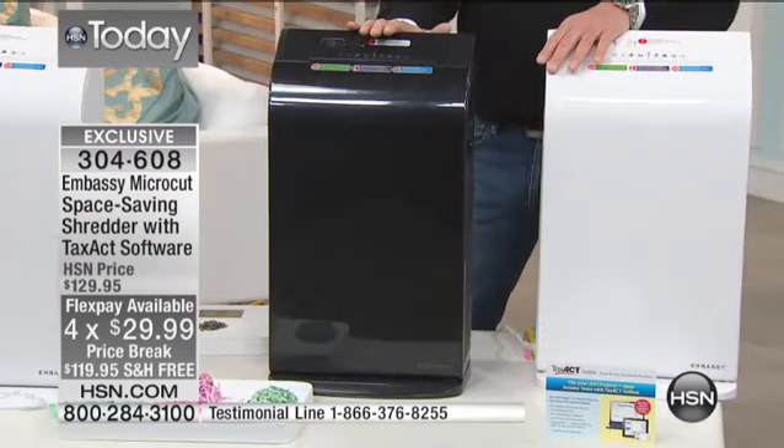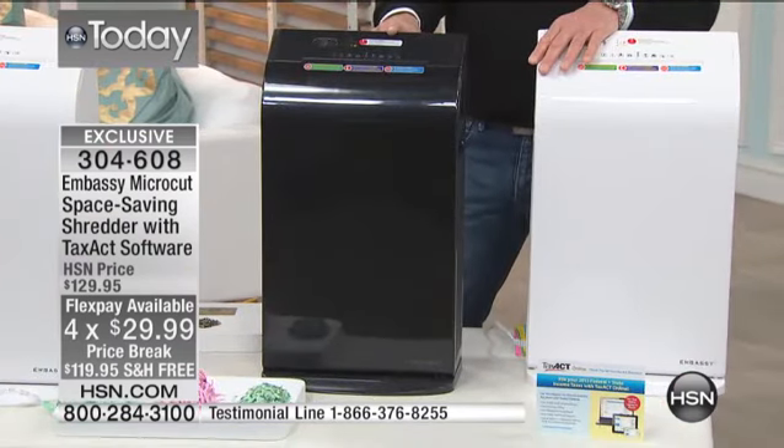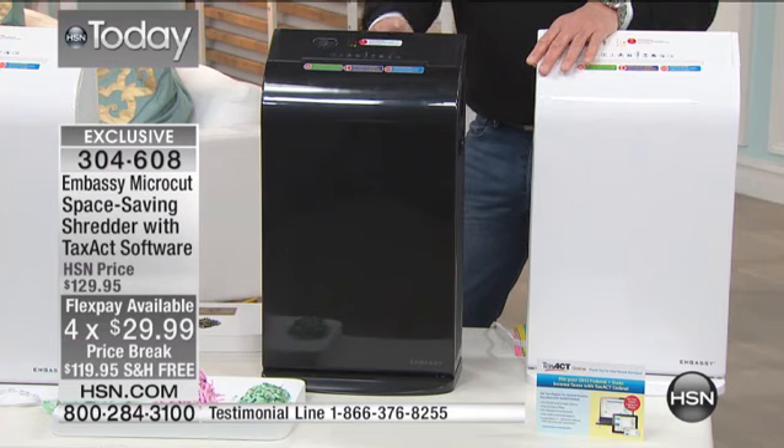We took $10 off the price. It's $119.95. It's quite expensive to ship out because it is a substantial item — those gears that chop everything up are very heavy. We're going to take care of the shipping for you. And it's only four payments of $29.99 for the holiday weekend.